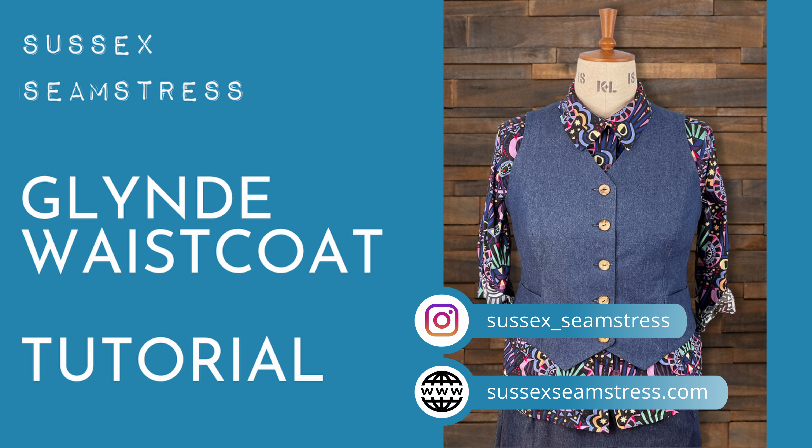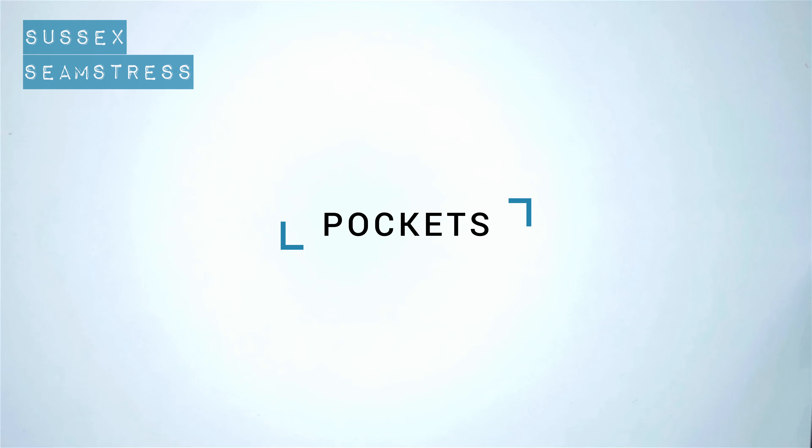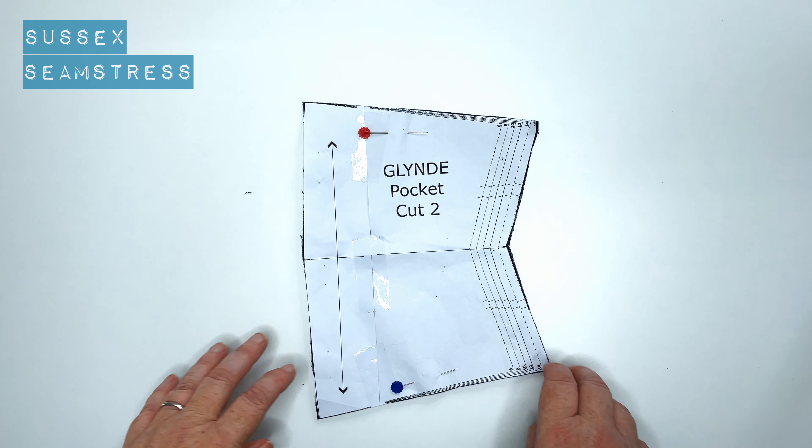Welcome to the tutorial for the Glind Waistcoat. I'm going to start by doing the pockets on this. These are nice simple pockets.